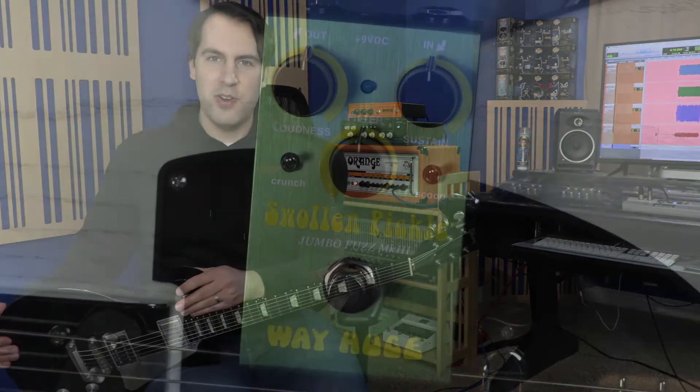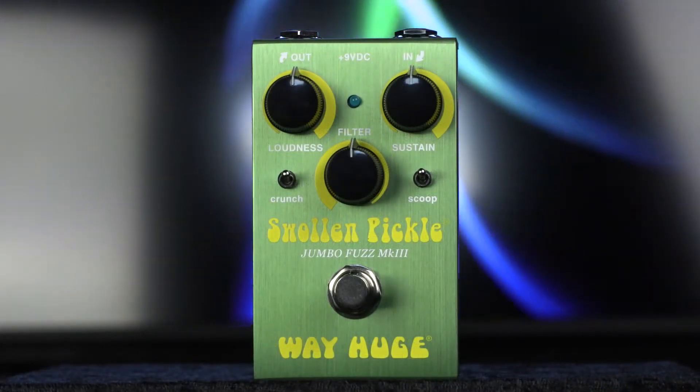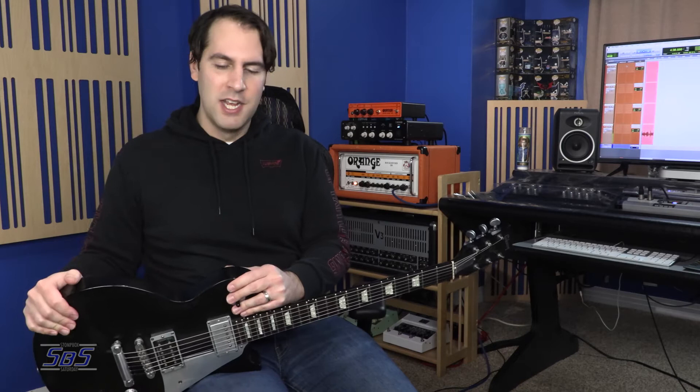I present to you for your stomping consideration the WayHuge Electronics Smalls Swollen Pickle Mark III. I love nothing more than running a big ol' Big Muff into the front of my Orange Rock Reverb 100 with my Les Paul or any other guitar. It's just outside of the normal dirty channel — it's like home for me. And the first time I heard a Swollen Pickle on recording, which I believe was Incubus' 'Crow Left of the Murder,' I just was enthralled by this fuzz sound generated by this very funnily named fuzz pedal.